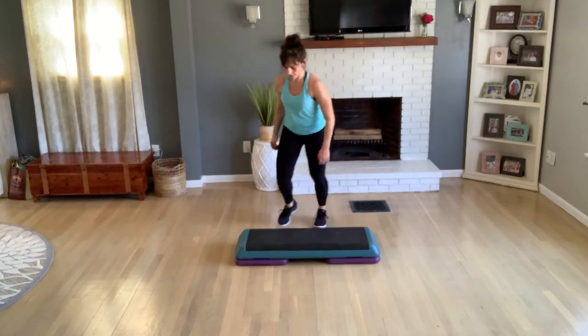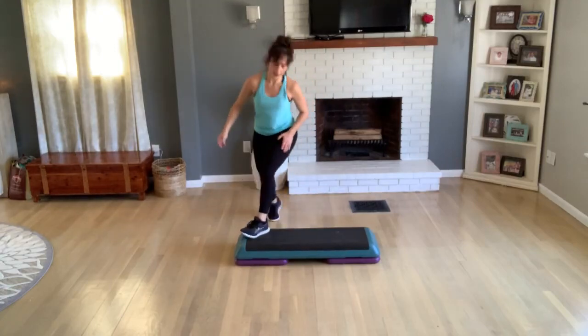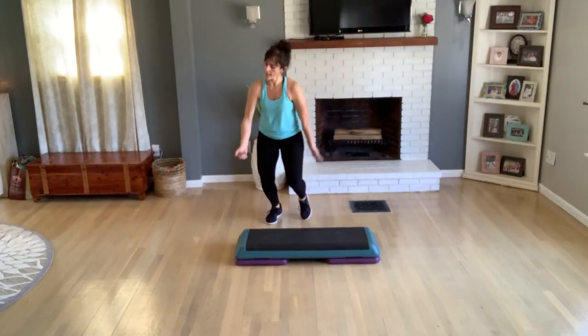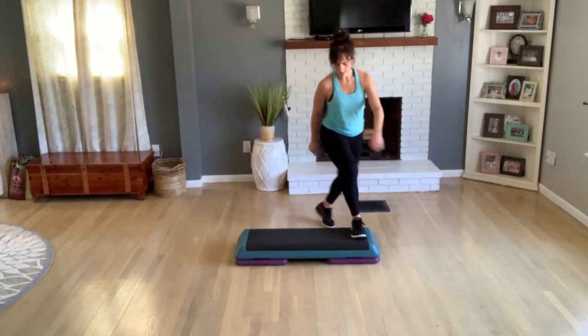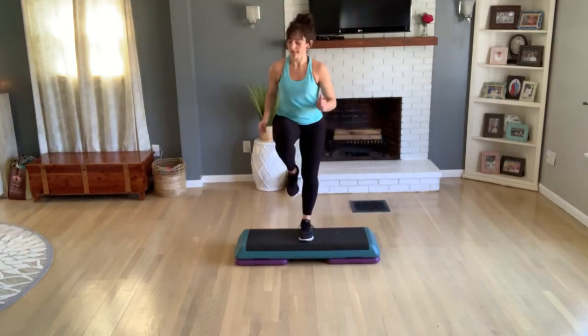So we're about to start again — a few more knee lifts here. Do one more — basic right, go to the top. Repeat your knee — anything you want to add. Tick-tock, center. Double knee left, two jumping jacks, that left foot.